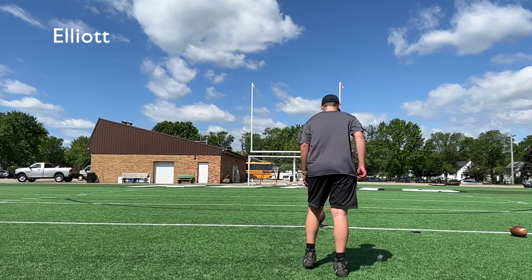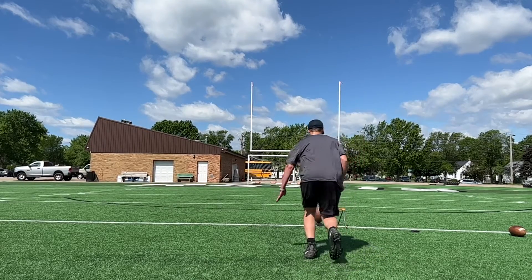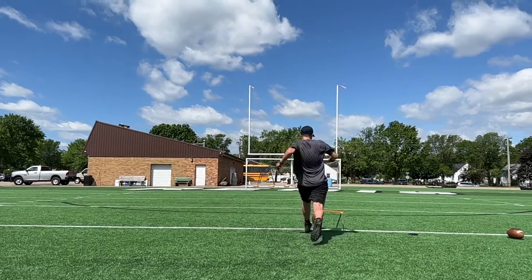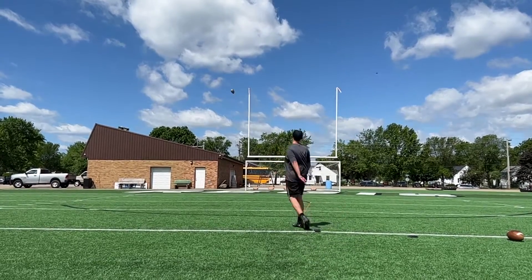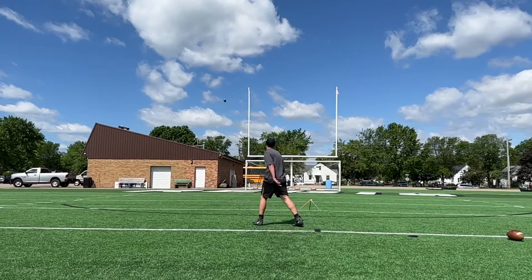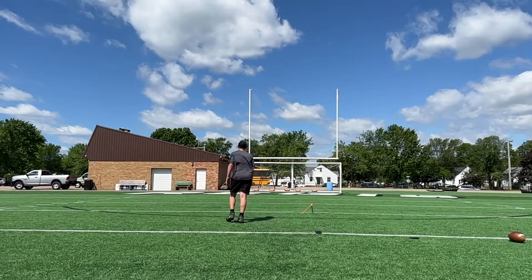Elliot, I want you to square up a little bit more as you set up for this ball. Now you come in here and look how close your plant foot is — how could you not sort of kick the tee and kick it left? You have no space left, so we need to make sure that your plant is in the proper spot.